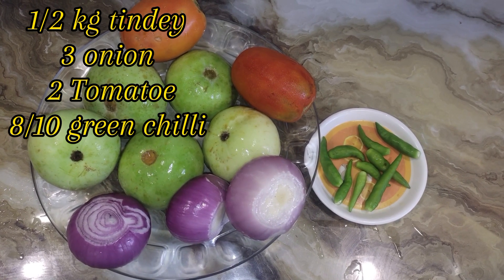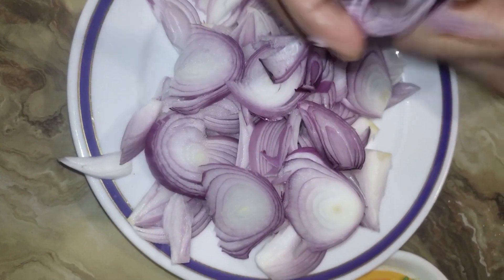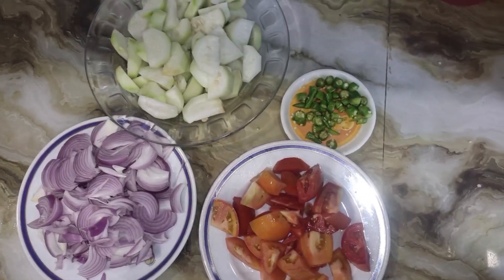In this video, we need 1.5 kg of onions, 2 tomatoes, and 8-10 garlic cloves. Then we chop the onions. We also prepare the tomatoes, tenderizer, and garlic.